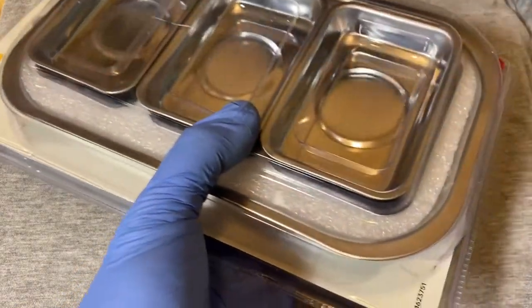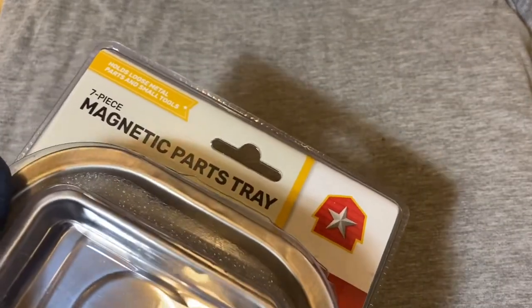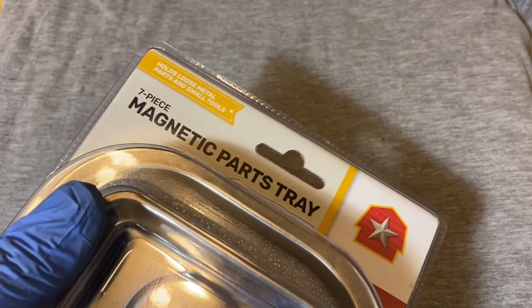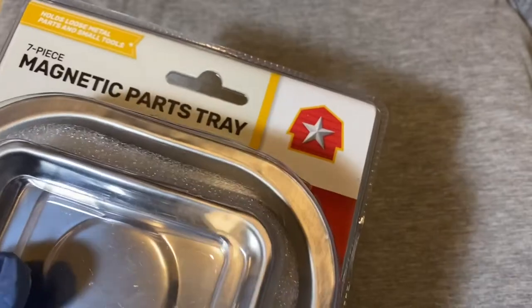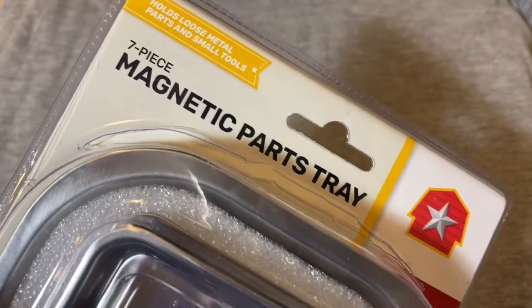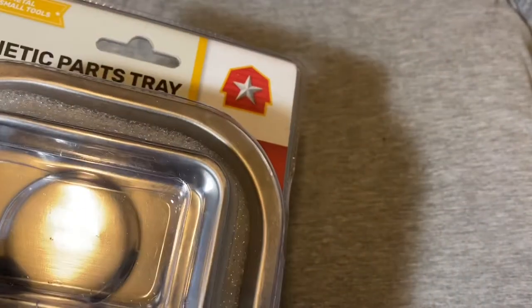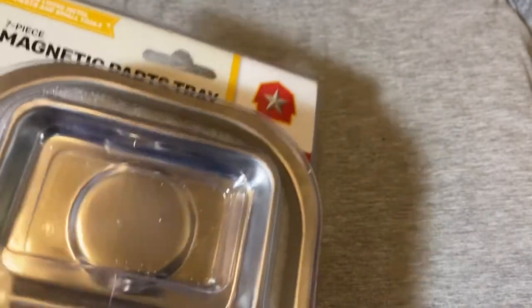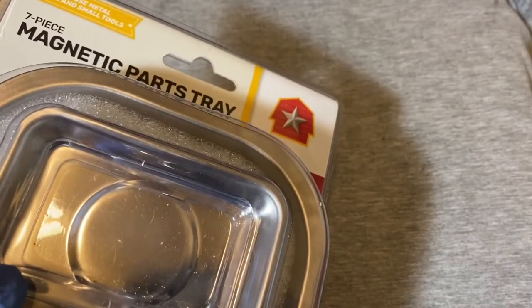So I was at Tractor Supply and when you walk in they have these bins of just random stuff that you can pick up, mostly stuff for under $10. They had this magnetic parts tray set, and I thought, what do we need most at Snap Ring Chronicles? We need magnetic parts trays because we're always taking apart these tools like ratchets.